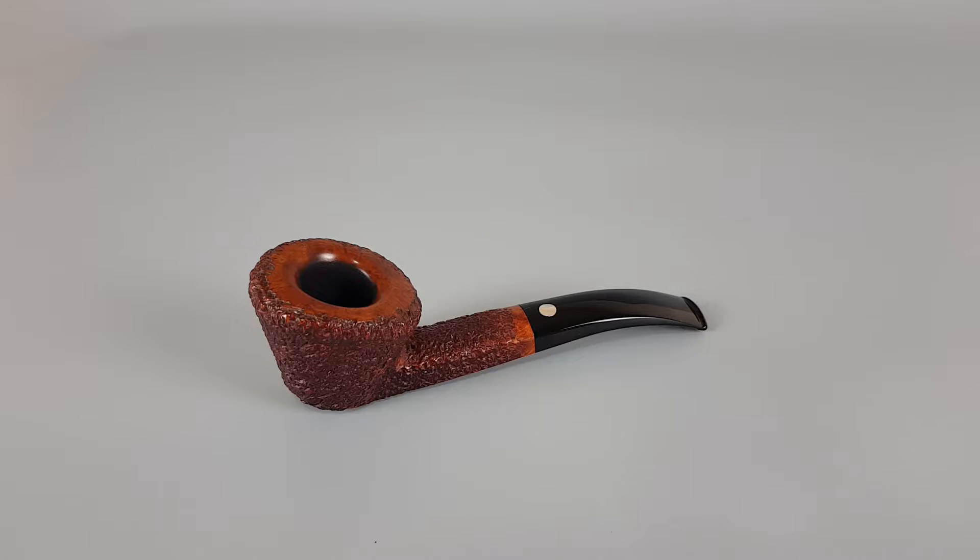Hello and welcome to another Pia presentation video. Today we're having a closer look at an Italian estate pipe.